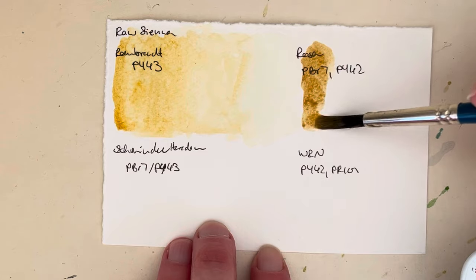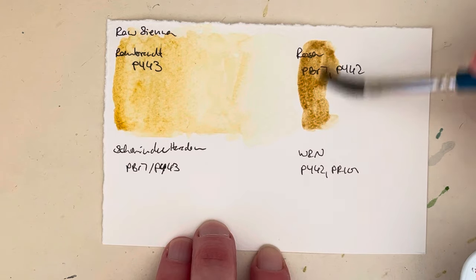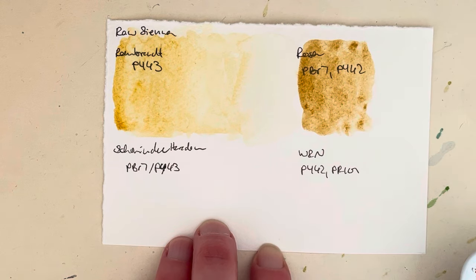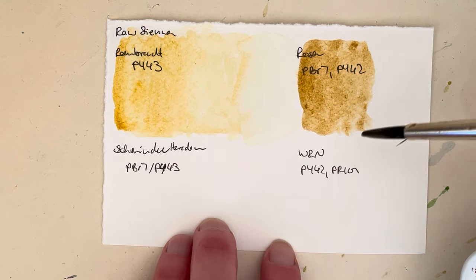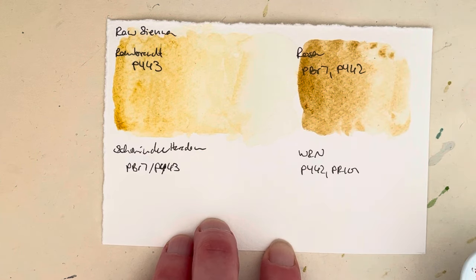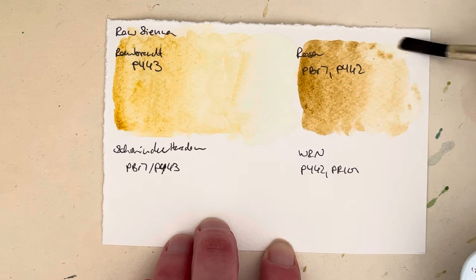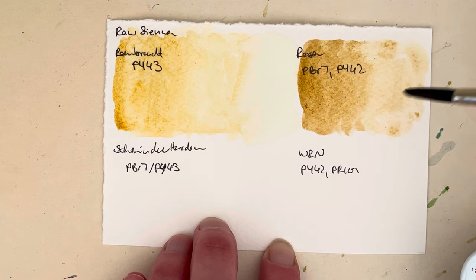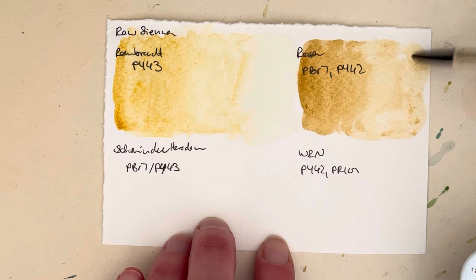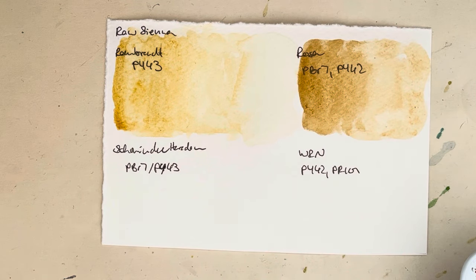Then this is the Rosa Gallery version, which is a mixture of PBR7 and PY42. Not so much in the last week or two, but before that I've been using this one quite a lot for the 100-day project. At the beginning of the 100-day project I've been using my Rosa Gallery paints and I use a lot of raw sienna. They are very, very different though, which I guess is not a surprise given that this has PBR7 in it. I do like them both, but they are different enough that I will probably be keeping them both.